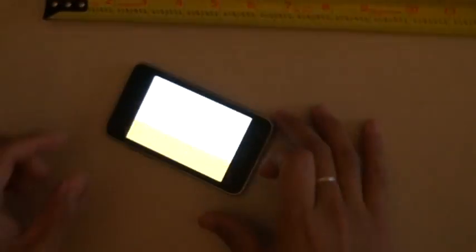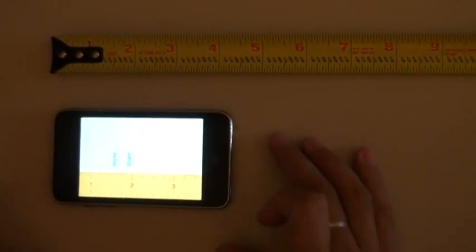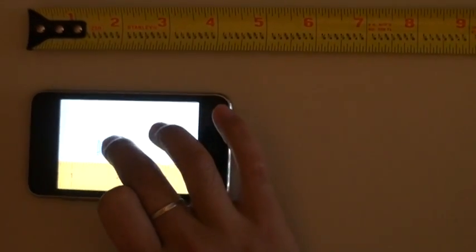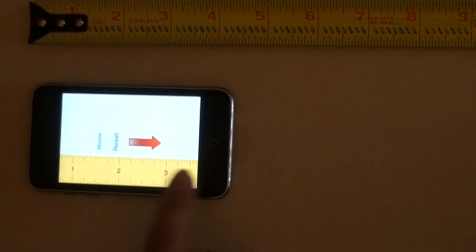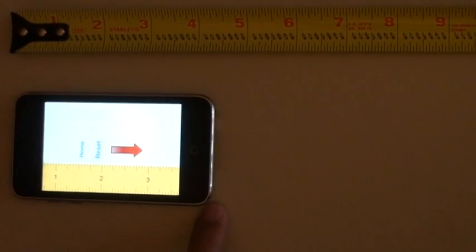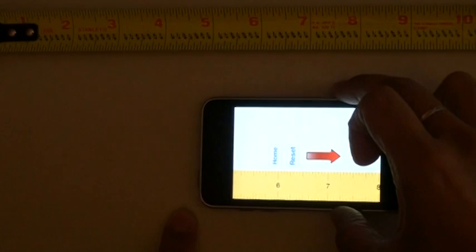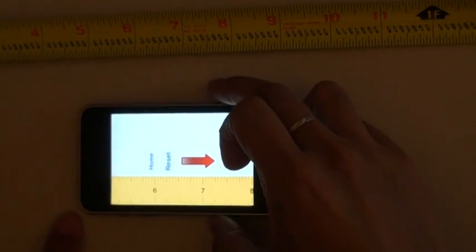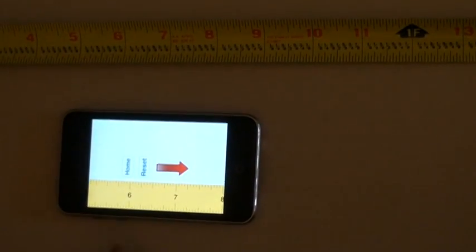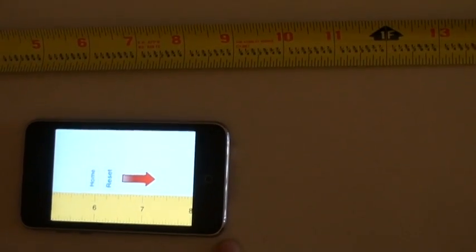So here's the hop mode ruler. What I'll do is I'll align it with my physical tape measure and I press start, and it shows you the direction you need to move your device. Next I'll put my finger to mark the edge of the device, then I'll quickly move the device towards my finger.